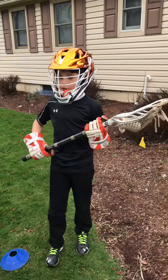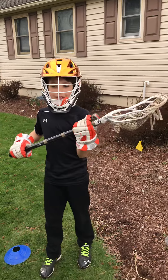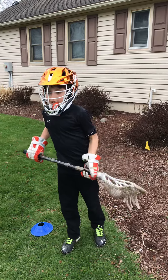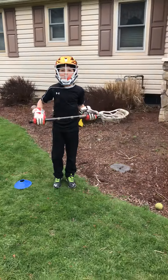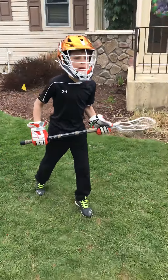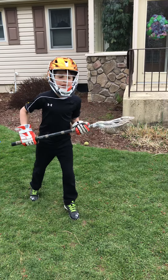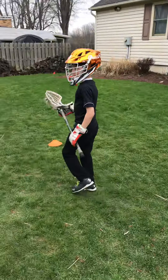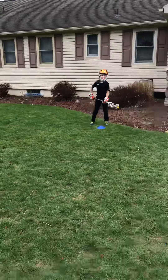So a split dodge — you can do it on any side. What I'm doing, I'm doing it lefty. You plant, you try to juke the defender out, so you plant with your same foot, put the foot next to it on your strong hand side, and then you fake it and cross over. Switch hands, switch speeds, switch directions — and he's always going forward, so this one is called a split dodge.